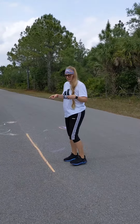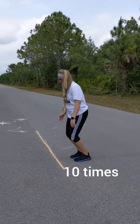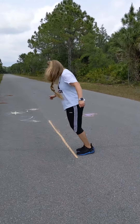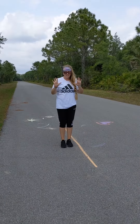Then, facing the line, we're going to jump forward and then jump backwards ten times. Then we're going to jump side to side ten times.